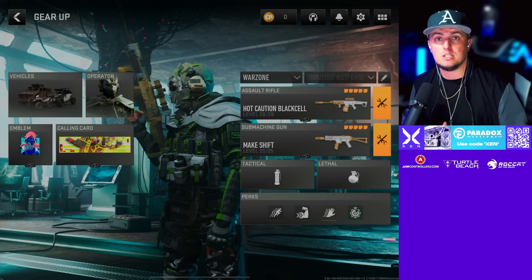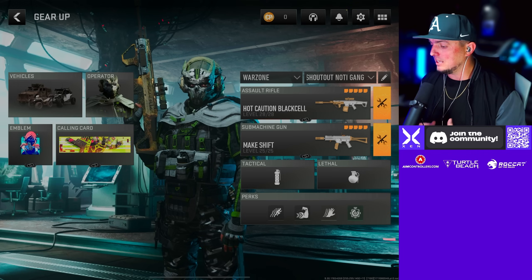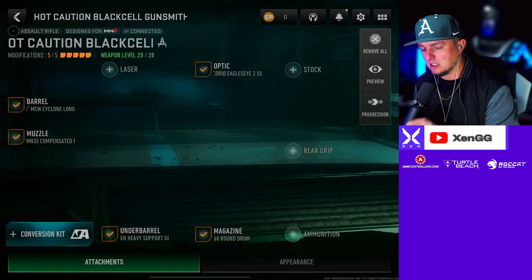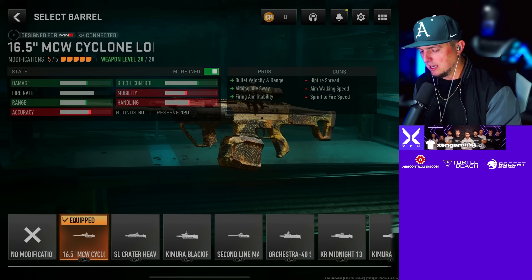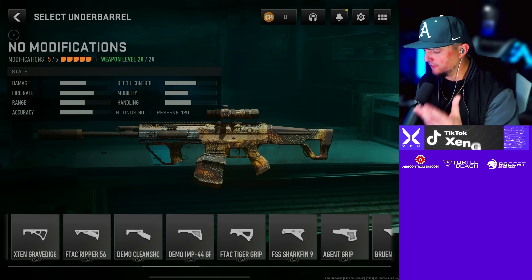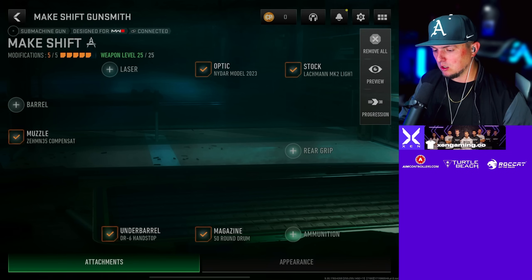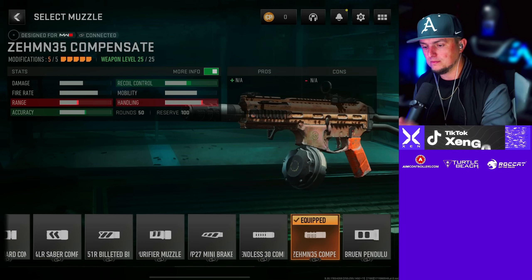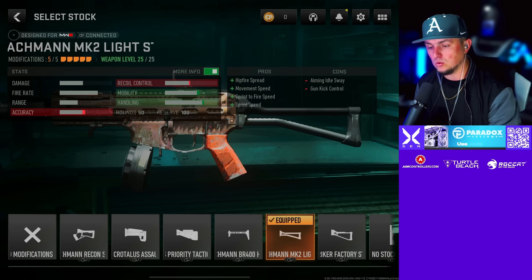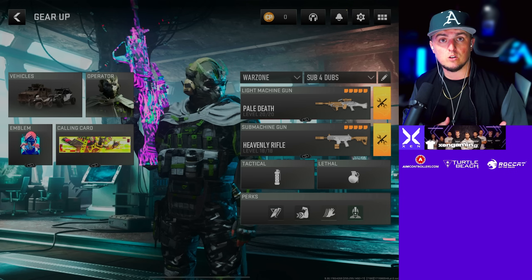Number three loadout: we're going with the MCW — or the M13 of Modern Warfare 3 as I like to call it — paired with the Striker 9 SMG. For the MCW we're going with the Zehmn 35 Compensated muzzle, the MCW Cyclone barrel, the Corio Eagle's Eye 2.5x scope, the Bruin Heavy Support Grip underbarrel, and the 60-round drum. For the Striker 9 we're going with the Zehmn 35 Compensated muzzle, the Nidar Model sight or MK3 Reflector, the Lockman MK2 Light stock, the 50-round drum, and the DR6 Hand Stop underbarrel.